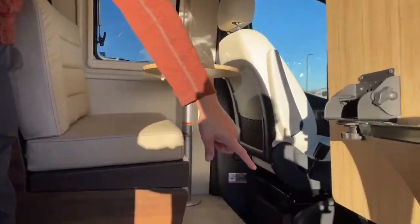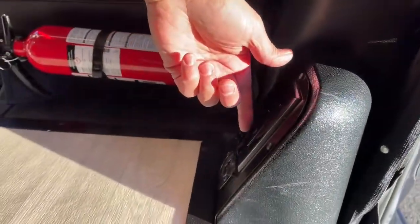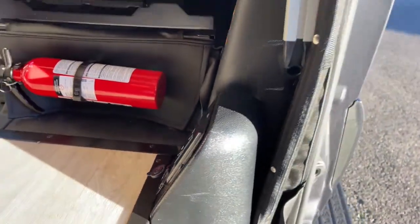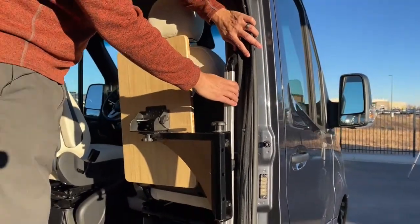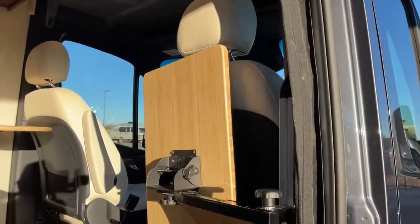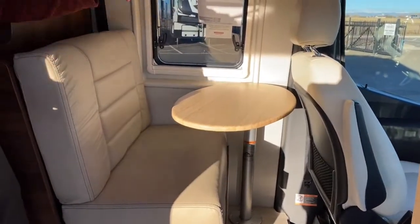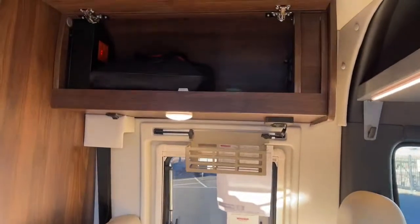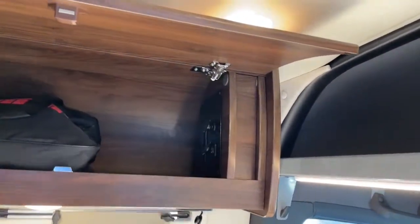As we come in down here, you can see we have a fire extinguisher. We actually have another 110 outlet here and two USBs. The ram mount right here is kind of hidden by the roll-up screen, but this is a really nice solid grab bar to help you get in and out of the van. You can take this table off and store it in the back while you're traveling, and you also get another table for the passenger side. Up here you're going to have some more outlets — two more 110s, a 12-volt, and two more USBs.